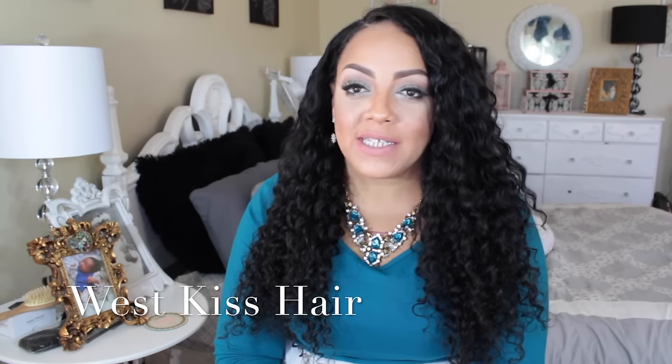I did get an email from a vendor called West Kiss Hair on AliExpress, and I got some long inches this time. I'm 5'3" and I don't really do longer than 22, sometimes 24, but this time around I got 26 inches — 26 inches of virgin Malaysian straight hair. So let's get into this hair.